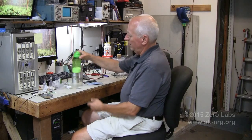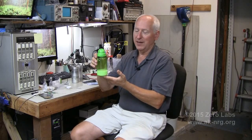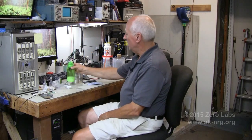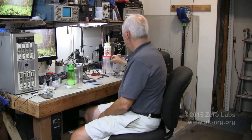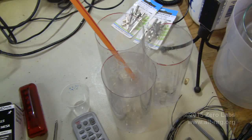What you see here is a container of what is purported to be carbon dioxide GANS — G-A-N-S — or gas in nanostate, according to Moraine Keshe. This is the jugs or the little cut bottles of soft drink that I used to collect the GANS in.